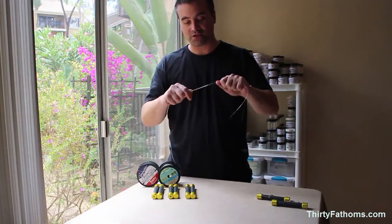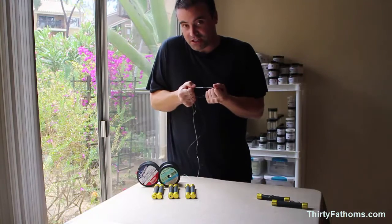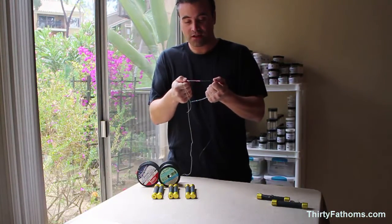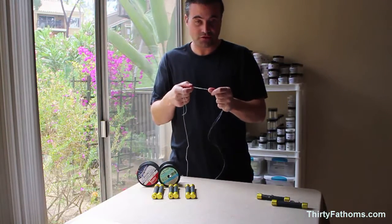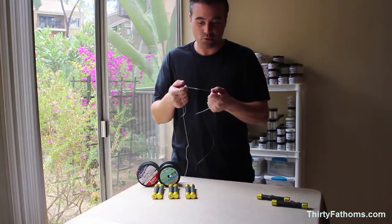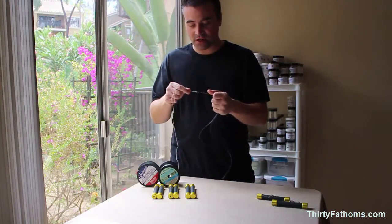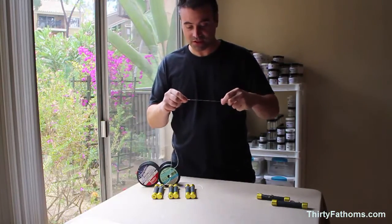If you've ever tied mono to spectra connections, like this Albright knot here, you know that when you try to cinch down on that knot, that spectra, if you're not careful, will dig into your skin and it might even cut you. That's especially true if you've been fishing all day and your hands are kind of wet and soft. At a minimum, it's kind of painful to pull on that knot and there's always a chance that it cuts through you.